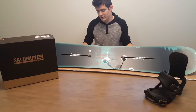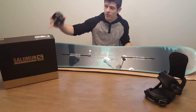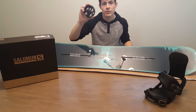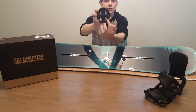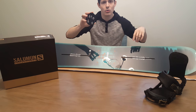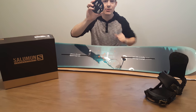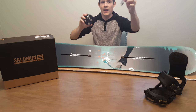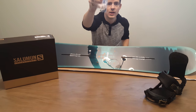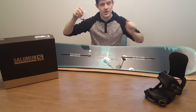So to get started, here's what you'll need. You'll of course need the discs that come with the bindings. The Salomon bindings come with their original universal disc, which comes with four screws for older methods of binding setups. We're actually going to get rid of those screws. They should also come with another pack of four screws, and these are the ones you will use to install on the channel snowboard.